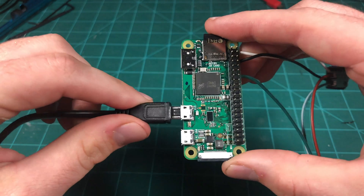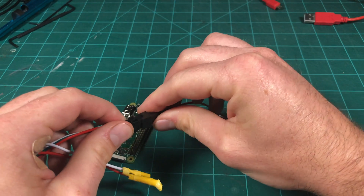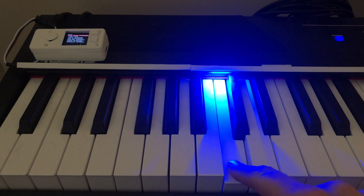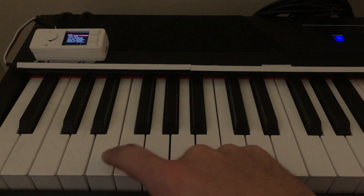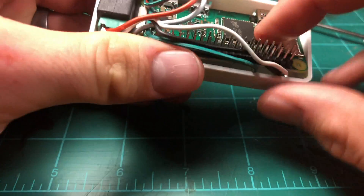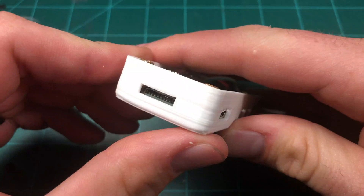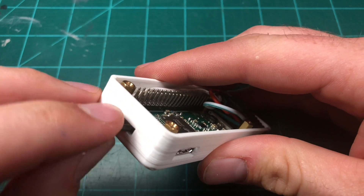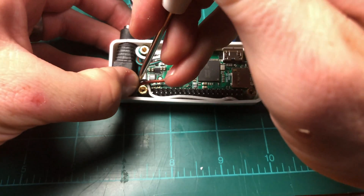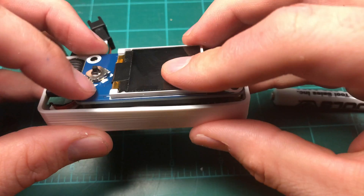Since I put my Pi into a 3D printed case — which by the way can be found linked in the description — I made sure to feed the plug for the LED strip through the small hole on the side before soldering the data pin to my Pi. This way I had a nice clean look for all my wires once everything was put together. With all of the soldering done, now would be a good time to plug everything in and give it a test run. Once it boots up, you should be able to press a key on your keyboard and have the LED strip light up. If everything worked as expected, we can go ahead and start putting things into the case, installing the LCD display hat on the Pi and closing it up.